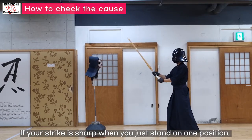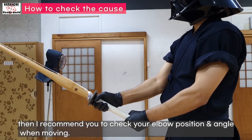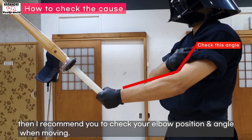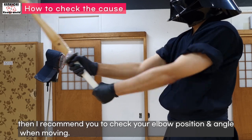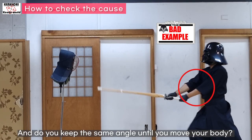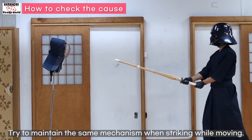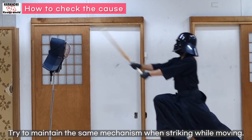If your strike is sharp when you just stand in one position, then I recommend you to check your elbow position and angle when moving. Is your elbow bent? Do you keep the same angle until you move your body? Try to maintain the same mechanism when striking while moving.